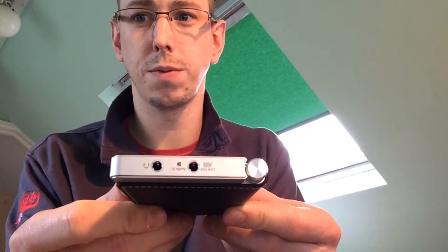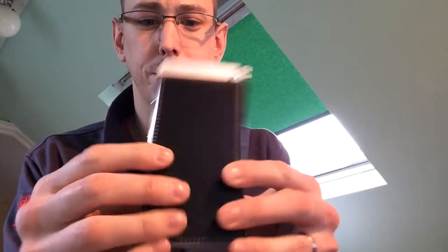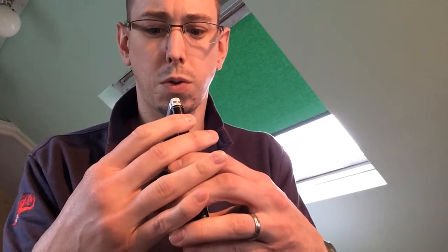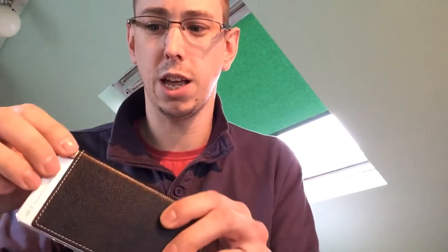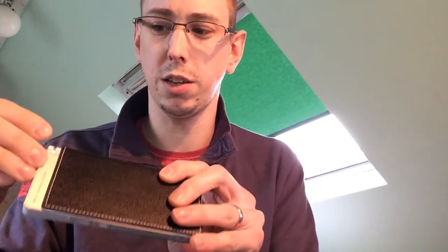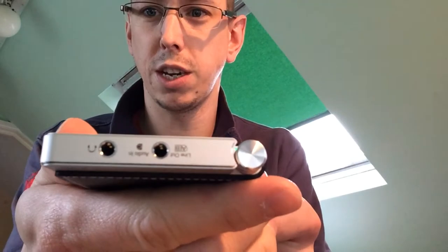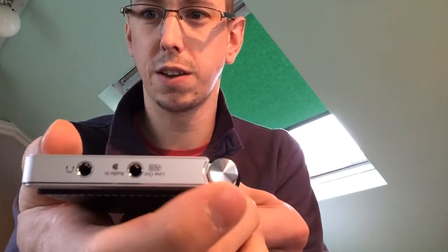We have a nice line in and headphone front socket. So if my understanding is correct, basically we put the audio feed in, put our headphones in, and we turn this for the volume. A little green light — very tiny, just down there. This is where we do our amplification.